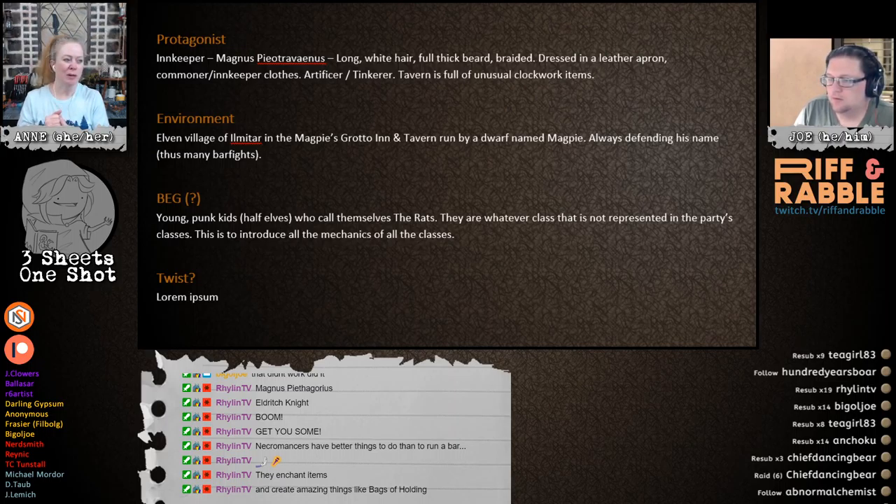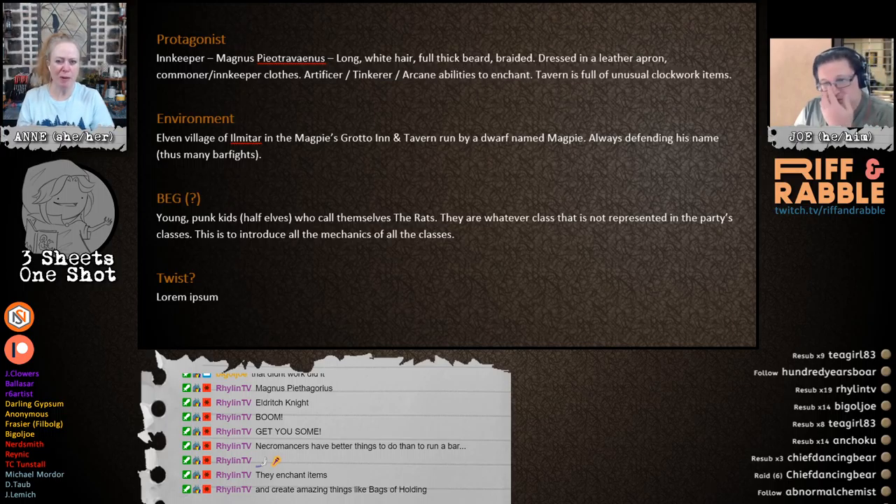The tavern is full of unusual clockwork items. Bags of holding — he could be an enchanter. Maybe he has some arcane abilities to enchant. We can make him anything we want, it's our world. Okay, is there a twist to the story?